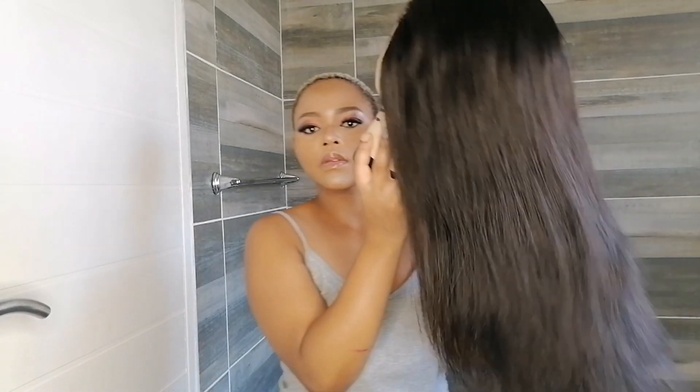Hi guys, welcome back to my channel. In today's video we are going to install a frontal wig. This is the hair that I'm going to use — I got this hair from Hook Hair.